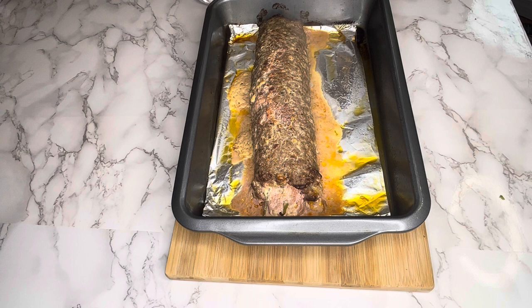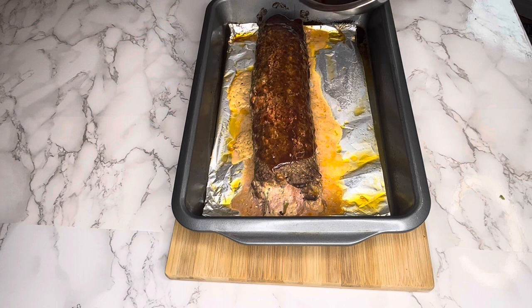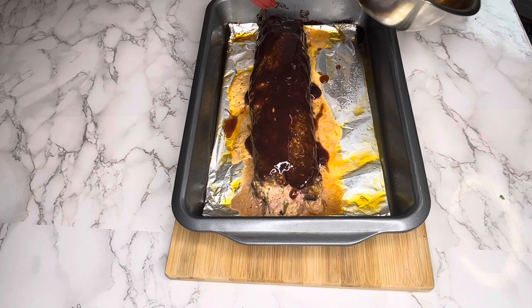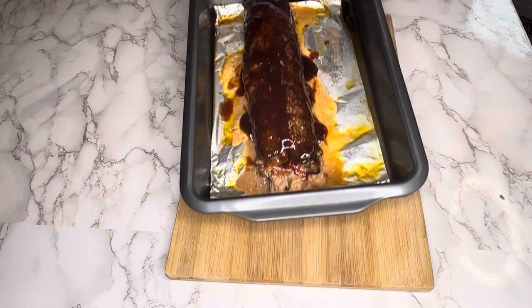I didn't have any ketchup so I'm just basting it with barbecue sauce and honey — a honey barbecue sauce combination. And when I tell you this was so good, the combination of everything was delicious. Now I'm gonna place this back in the oven for about five to ten more minutes.